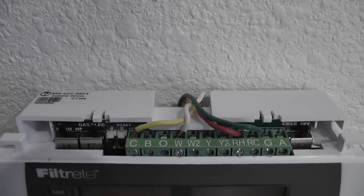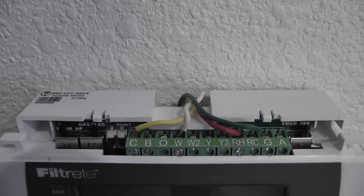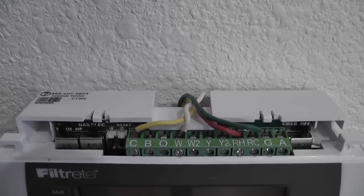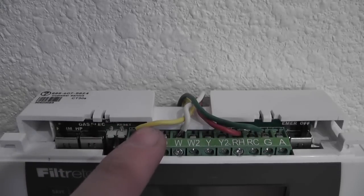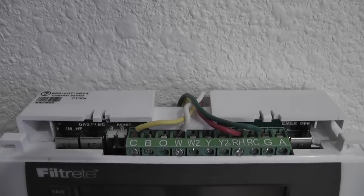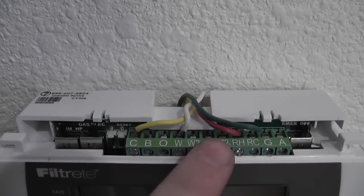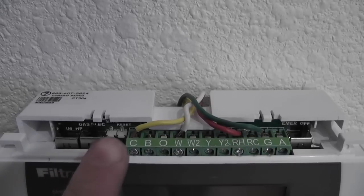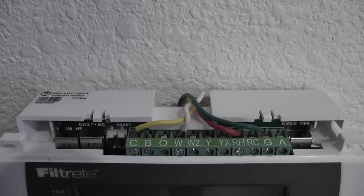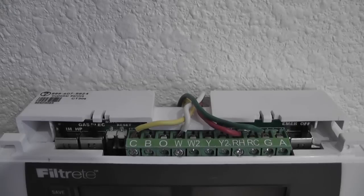So I have all the wires in place. After going up to the furnace, I found that the C-wire is yellow, as you can see right here. And then the other part of the C-wire is the red one. They're in position now, I just have to screw them in.